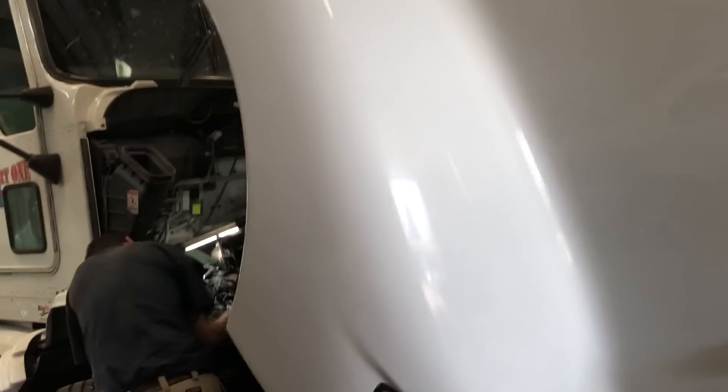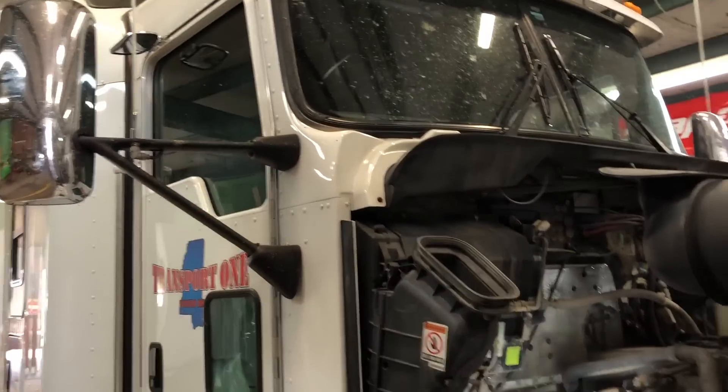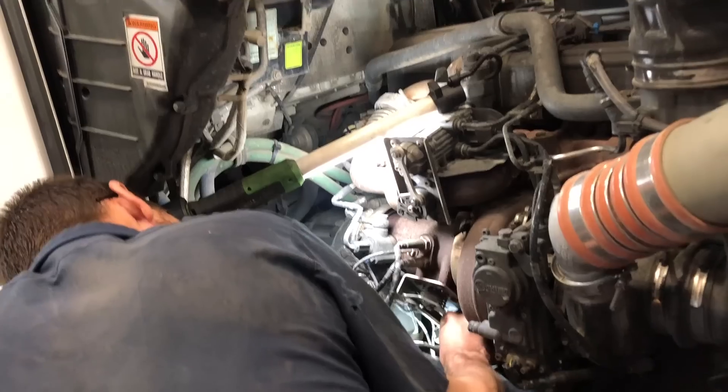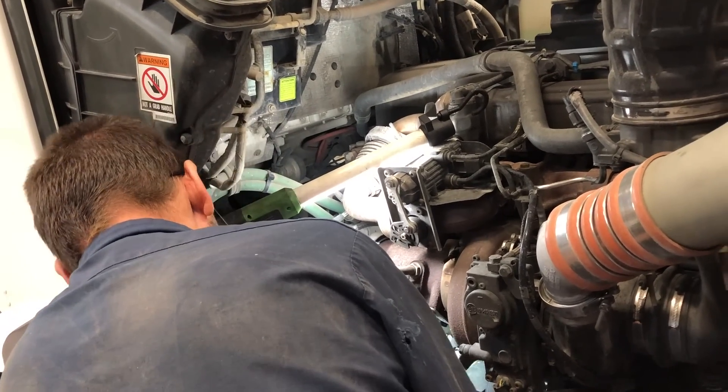Alright guys, here we are. This is the 2015 T660 Peterbilt engine. As you'll notice, we are on the passenger side and right here is where we're going to be working. We'll show you guys how to take this thing out of there and put a new one in.